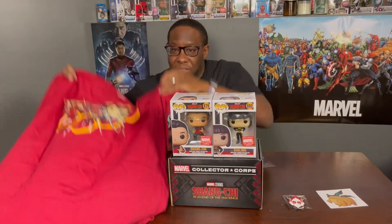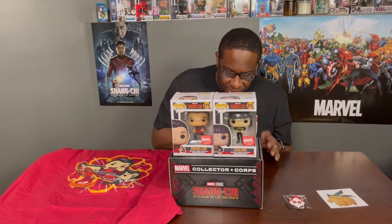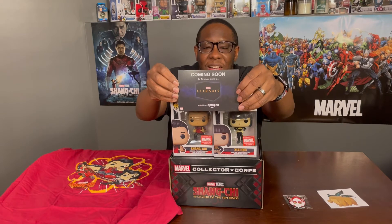All in all, a good box. I'm excited to see what's in the next box — and the next category is a good one. It's the Eternals. So the next box is the Eternals box. I'm really curious to see what they put in there.